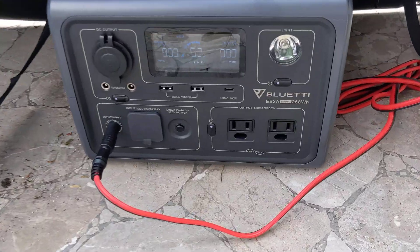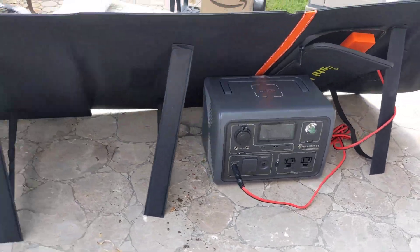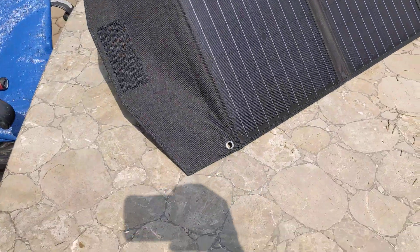This is a review for the EB-3A, which is like the 300-watt unit, and the solar panels that go with it. Those are not Blue Yeti — the solar panels, they are.